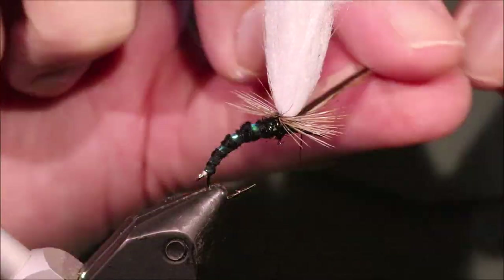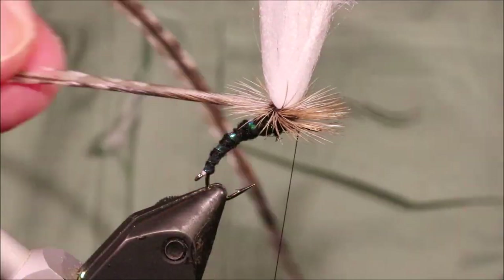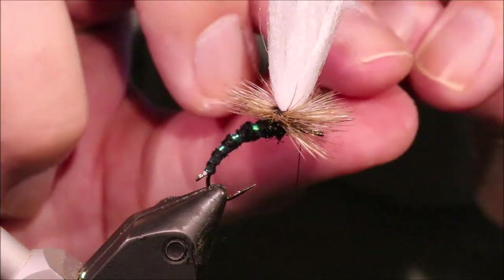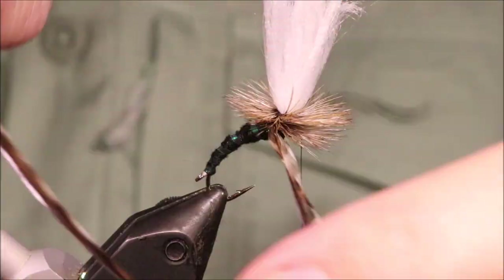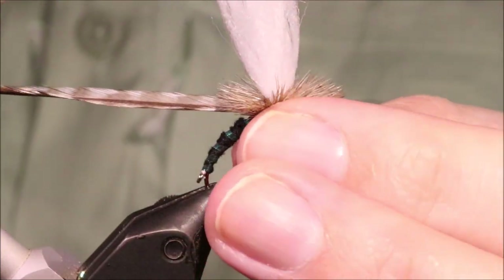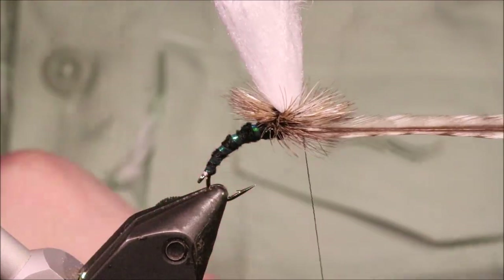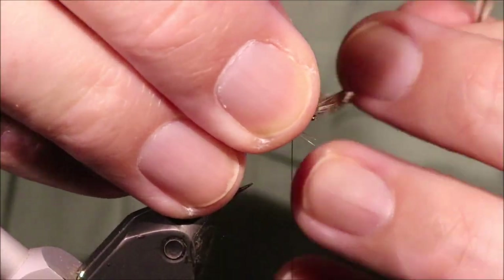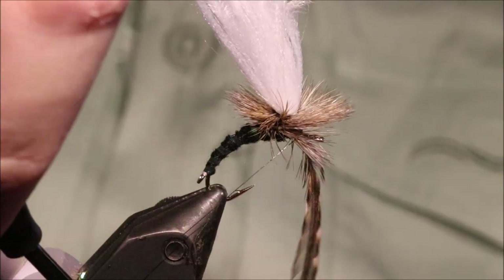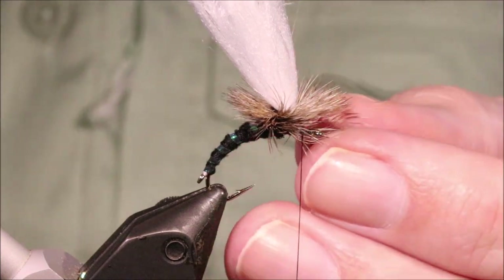I'm tying it so that the convex side is down — the shiny side — so that it creates a sort of cup effect. I'm going to take a few turns up and then come back down through them. Don't be shy with your hackle here — you can really get it on. I'm not caring if it's very translucent — if it's a mass of hackle, the primary purpose of this is as a float for the nymphs rather than a delicate dry.